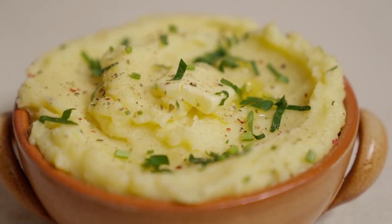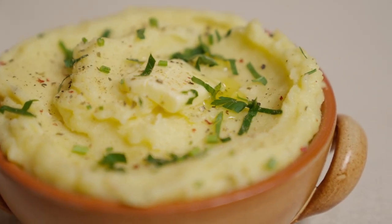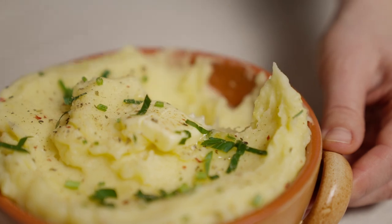Serve immediately. As we would say in Croatia, Dobar tek!